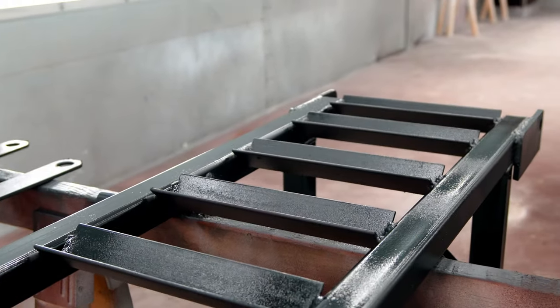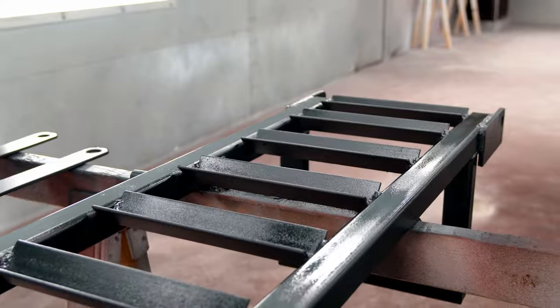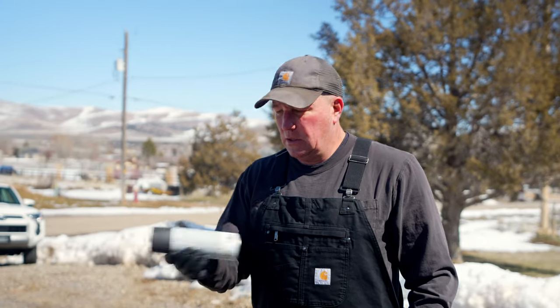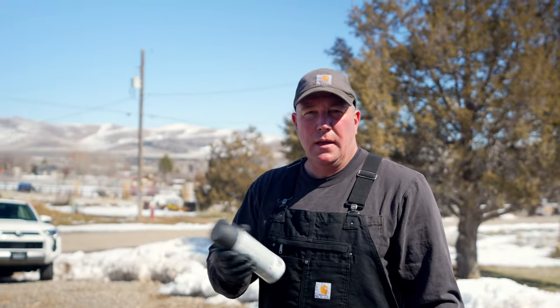We got the ramps all painted at the paint booth and we've got all the brackets welded on. Now we're just going to shoot a little rattle-can primer on them and call that good enough for the trailer ramps — it'll be fine.